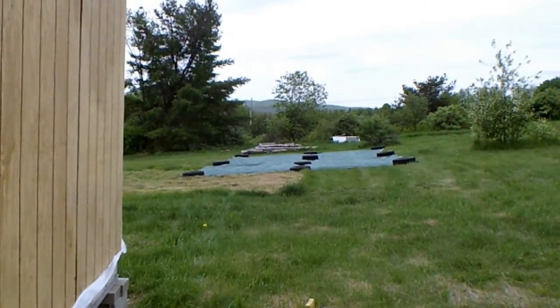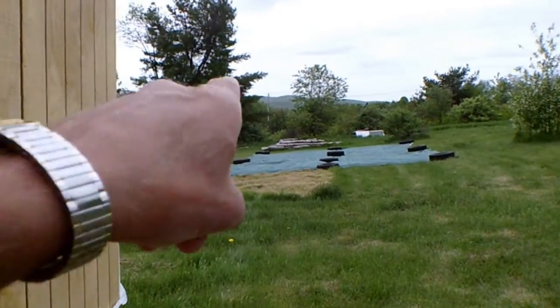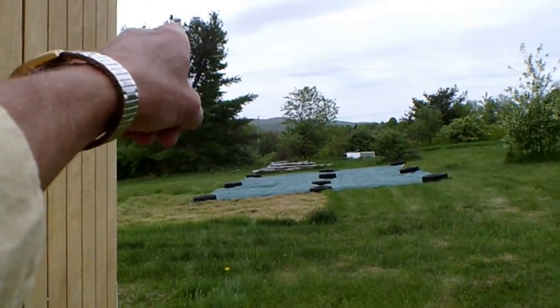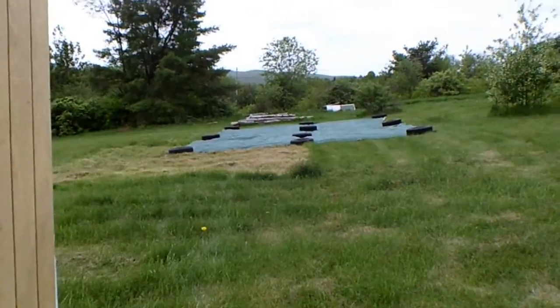Well, howdy folks. If you can see that utility pole straight out there, just to the side of that pine tree — that was my job today.